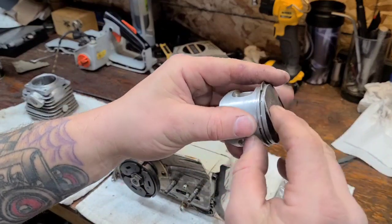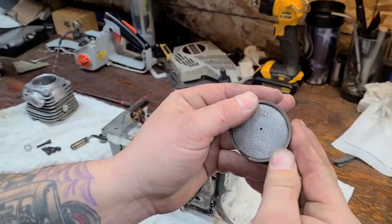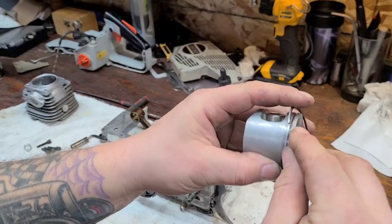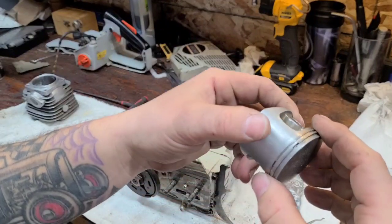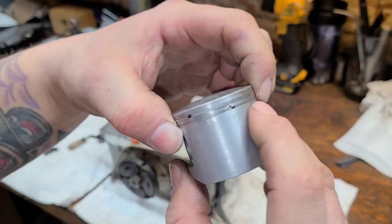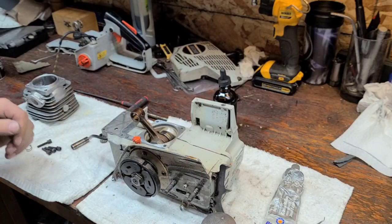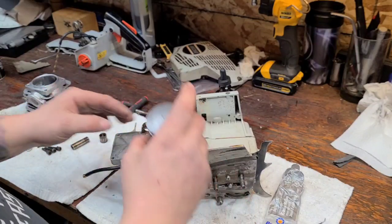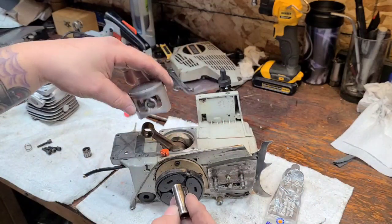Same thing with the second ring — I'm just being extra careful. I don't want to break a ring because then this project will be at a halt until I get new rings. Take your time and make sure you can still see where your rings are. Now we have our bottom end here — you want to decide which side you're going to drive the wrist pin in from.